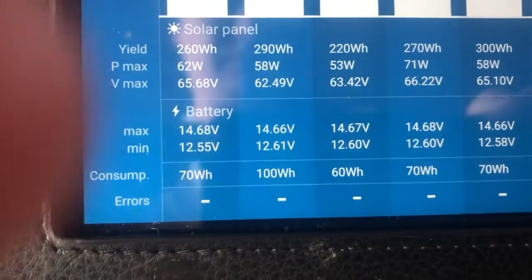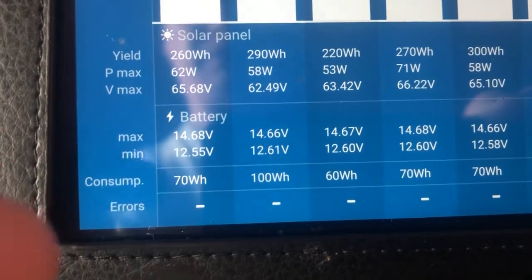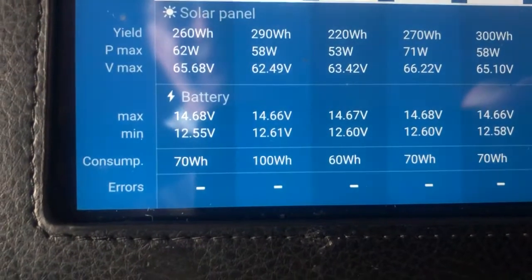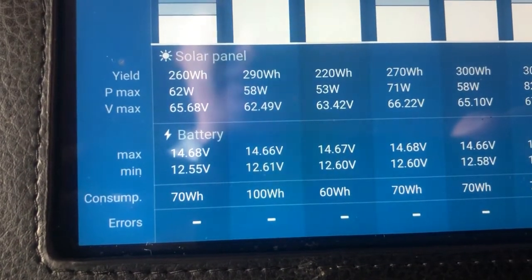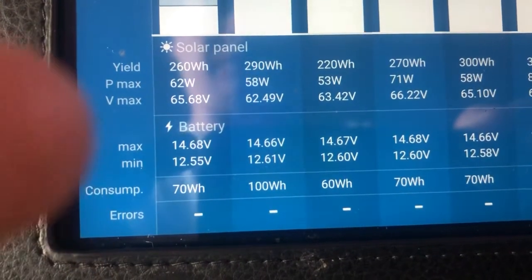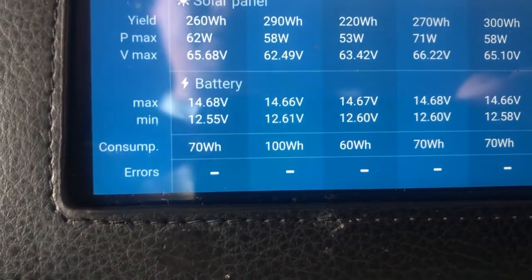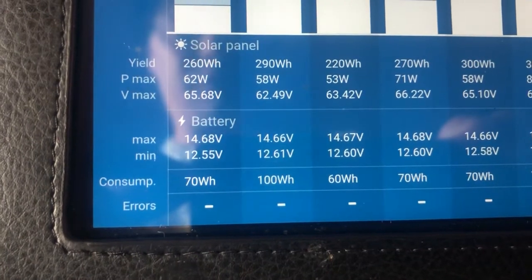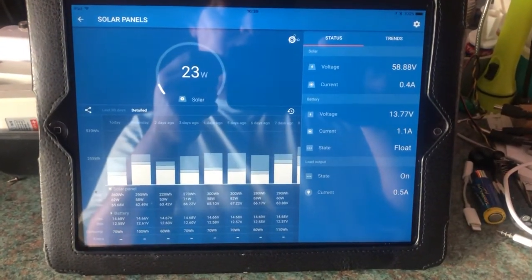My batteries have peaked at 14.68 volts. The minimum my batteries have been down to is 12.55 volts, most likely overnight, and then the controller charged them back up to the maximum voltage. At the moment I'm in float mode, just maintaining a charge. Because I have AGM batteries, the maximum voltage of the battery bank will be about 14.8 volts, but if you have a different type of battery you may have a different voltage set point. It says I've consumed 70 watt hours from the DC output of the charge controller — this does not include any inverter use, because that current doesn't flow through the charge controller.